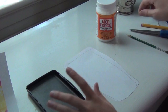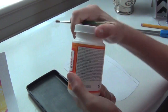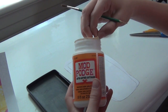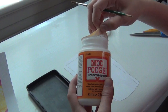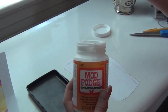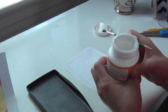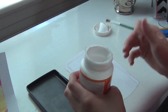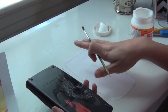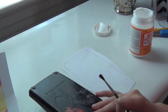Now that you've got it cut out, take your Mod Podge. If you don't have Mod Podge, you can look up recipes — you can actually make it. It is something like three-fourths glue, one-fourth water, something like that. I don't think this is the same one I used when I made mine because this one is really messy. So what you're going to start to do is paint the surface and then put it on and go over it.